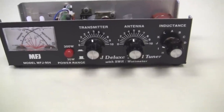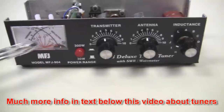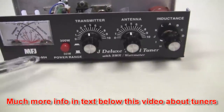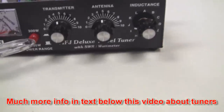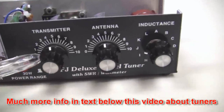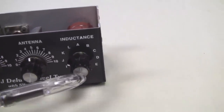It is rated up to 300 watts. It does have a nice dual metering arrangement, so you can see reflected power and forward power. It also has a lighted meter, switched for 300 watts to 30 watts, so you have range on your switch. The transmitter capacitor, the antenna capacitor, and variable inductor.